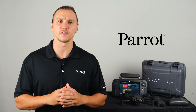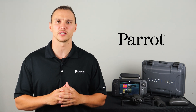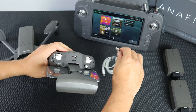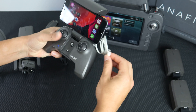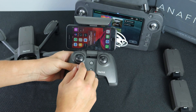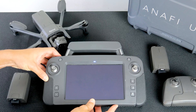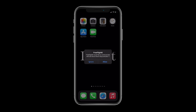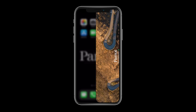FreeFlight 6 is the official app and graphical user interface for the Anafi USA system. To begin, attach your smart device to the SkyController 3 and connect it via the USB-A port on the back of the controller. If you're using the SkyController USA, simply power it on. In both cases, FreeFlight 6 should ask to launch automatically.